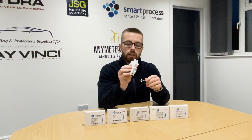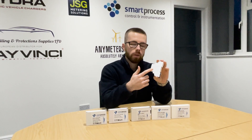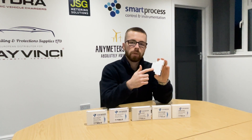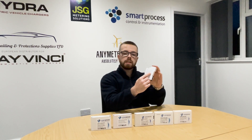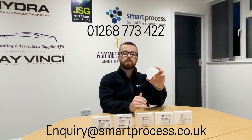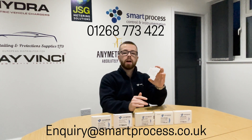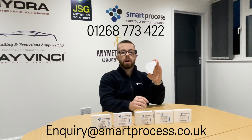When installing the meters, try to refer to the laser wiring diagram on the side of the meters if possible. If you're unsure on the wiring, or if for some reason it doesn't have this laser on the side, just get in touch with us either on 01268 773422 or enquiry@smartprocess.co.uk and we'll send you over the correct wiring diagram.